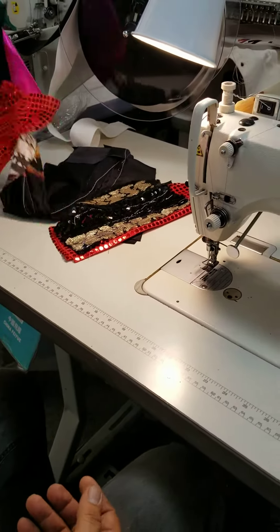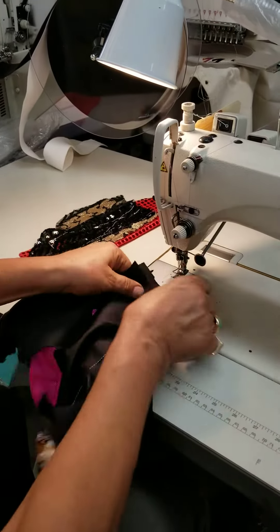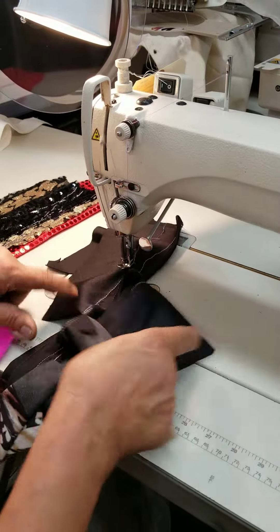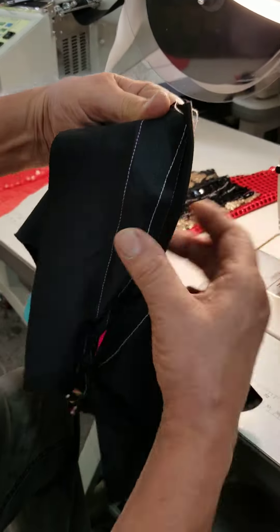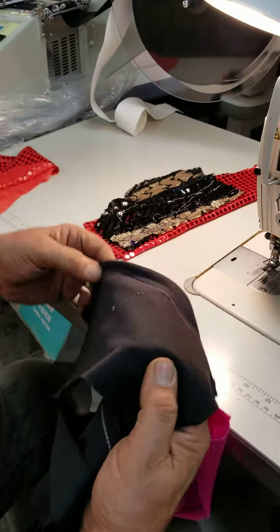Now, if we go to the stretch fabric you have, we're gonna do them all, just put underneath. As you see, that's a stretch fabric. Here are your stitches — we go for more.